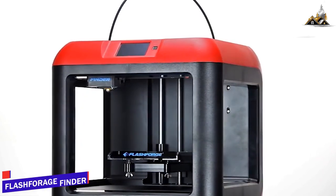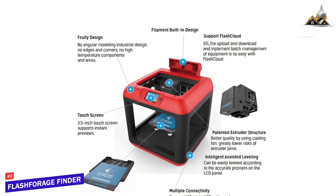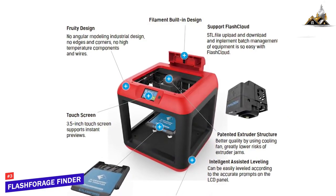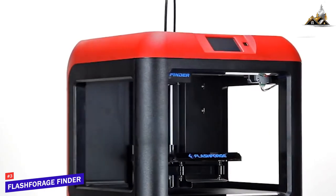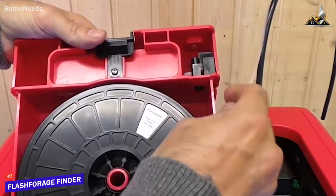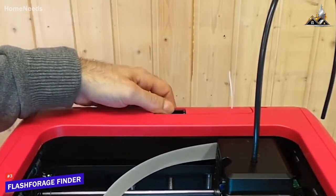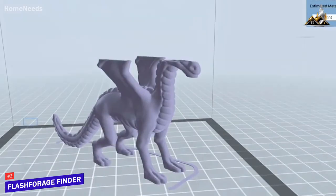The third product on our list is the Flashforge Finder — this is our best 3D printer for beginners. Flashforge is one of the pioneers of 3D printing, and the Finder comes loaded with features, hitting the sweet spot of performance, value, and usability. Currently priced at $349, the Flashforge Finder does not have a heated print bed, so it prints using only PLA filaments — which is not a bad thing, as PLA is one of the easiest materials to work with, is non-toxic, and produces a great surface finish.